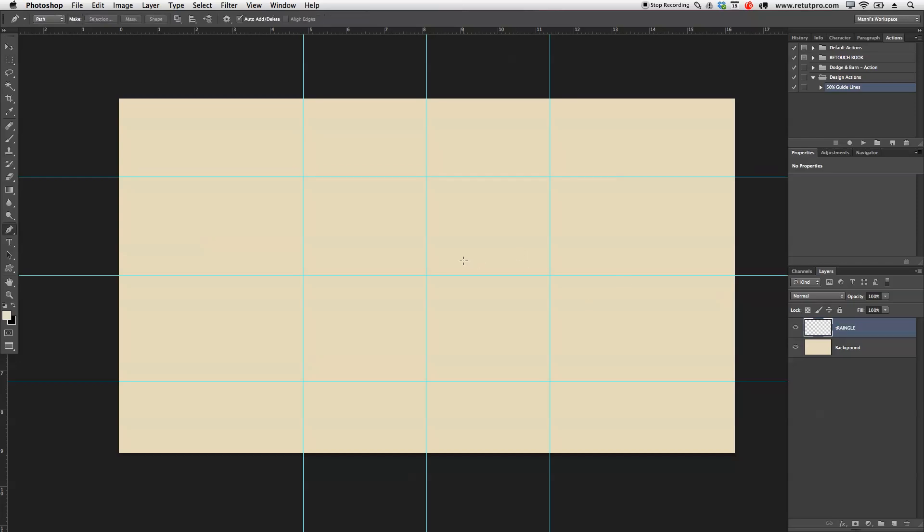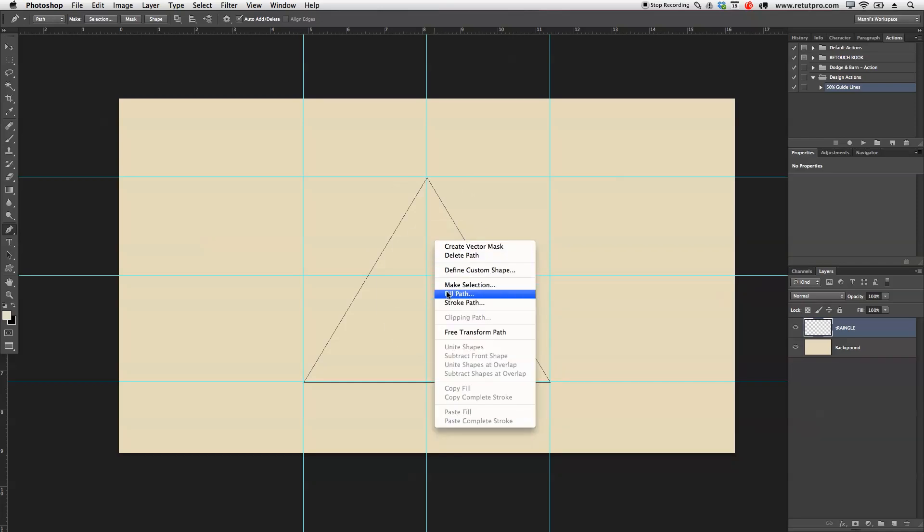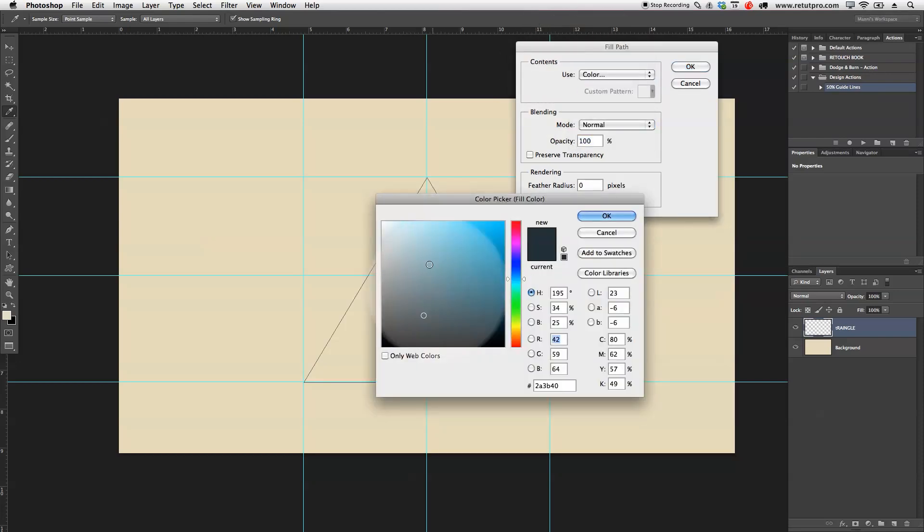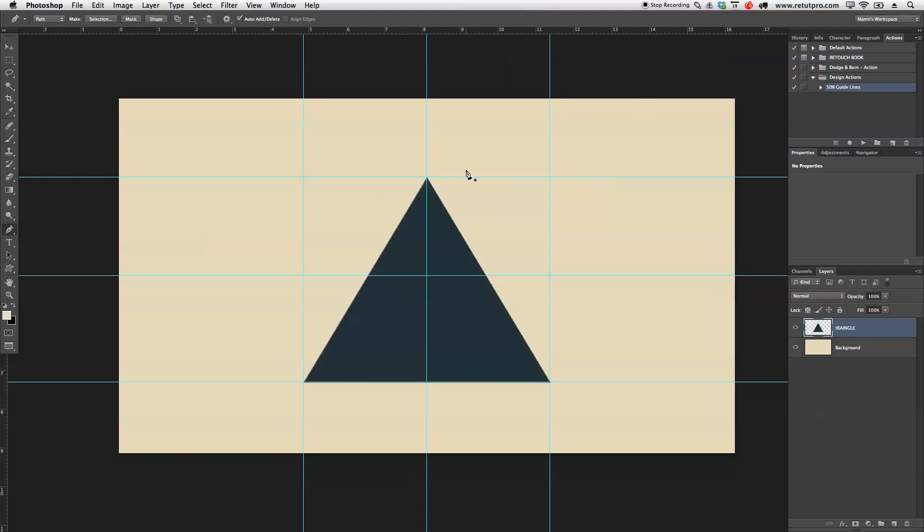I'm going to create a new layer and write here 'Triangle'. Now I'll take P for the Pen tool and literally just put an anchor point over here — a dot over there, anchor point, another one, another one, and combine them again. And directly we have a really nice triangle. I'm going to hit right click and say Fill this Path. Under the Contents area I'm going to choose a color — I want a little bit of a gray, darker gray, a little bit into the blues as well. Then we have a really nice shape here, our triangle.